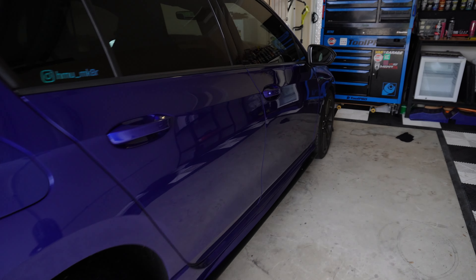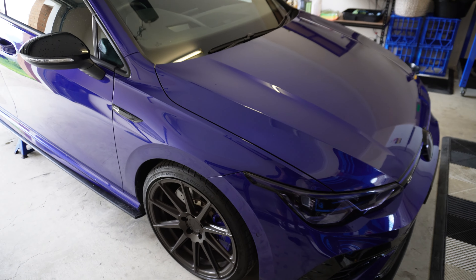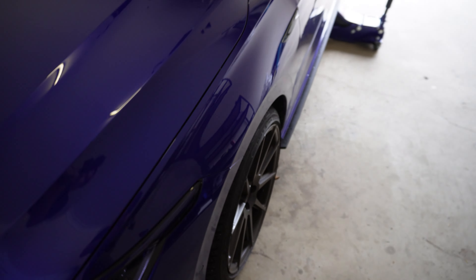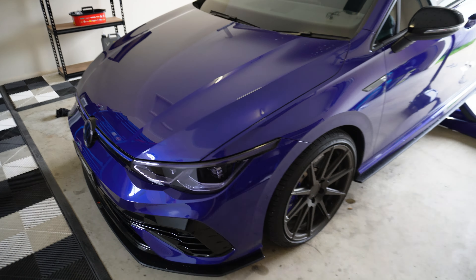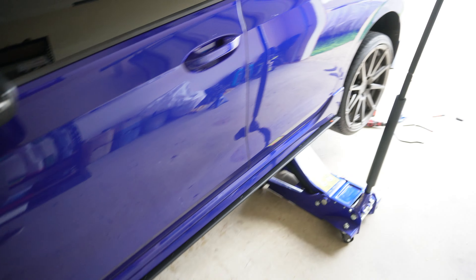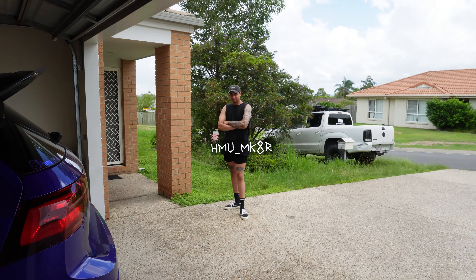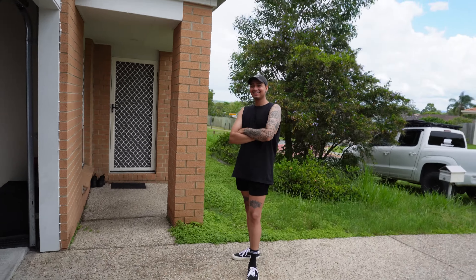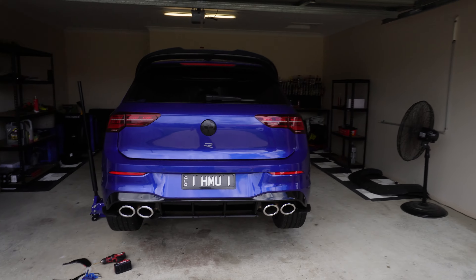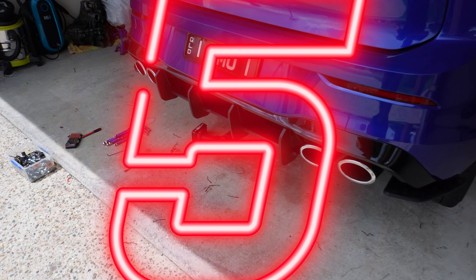We've got another Mark 8 R in for a little bit of work. Old Damien's been spreading the good word - when we did his dash cam and his cat back. She's lowered, got some nice coil overs, looking bloody good. We're doing a rear diffuser - here's Armin. Hit me up, tags down here if you want a rear diffuser install.